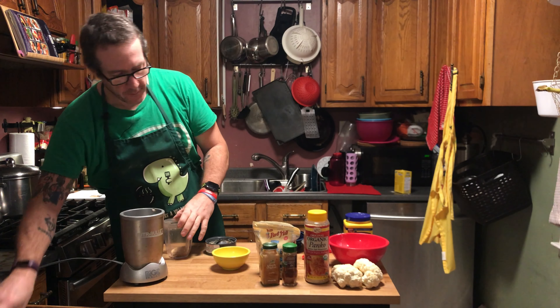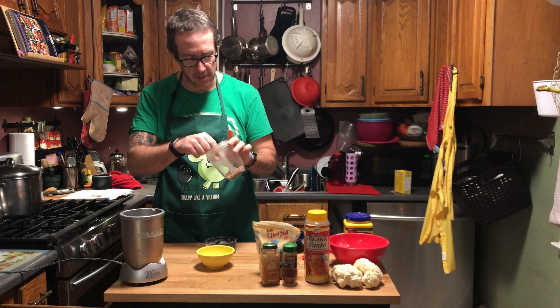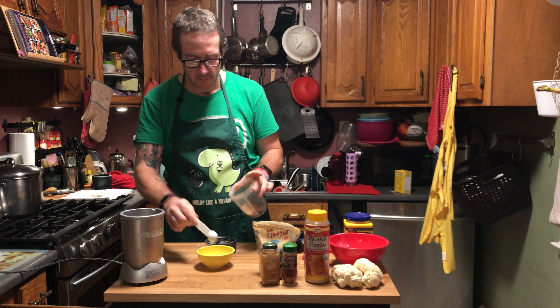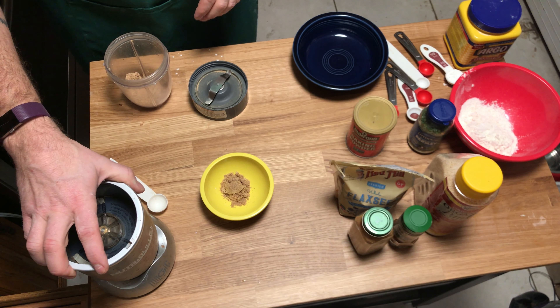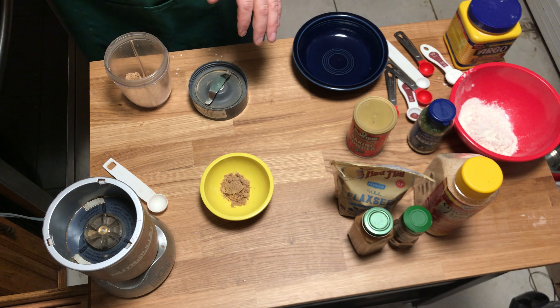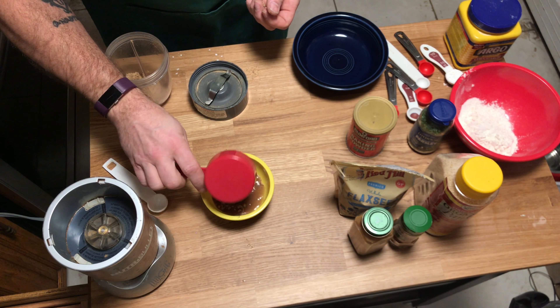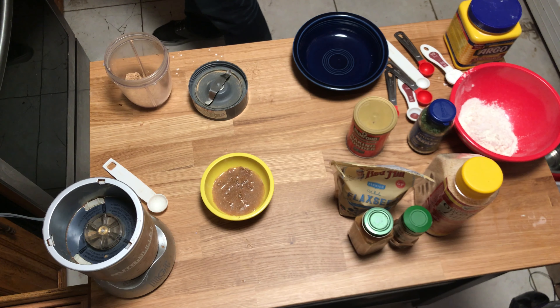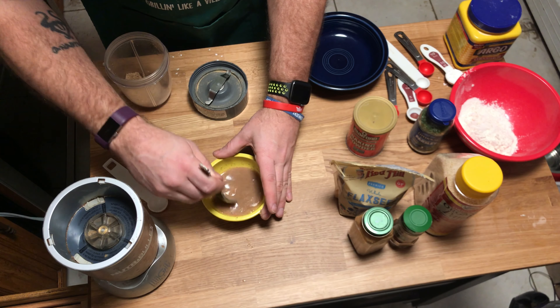The ratio is one tablespoon of ground flax seed to three tablespoons of water as a replacement for a single egg. Pour the three tablespoons of water in with the ground flax seed, mix it up, and let it sit for a while — it'll start to gel up and thicken, similar to chia seeds.